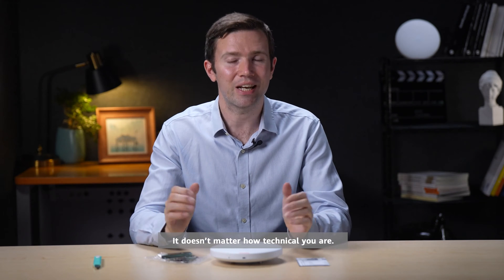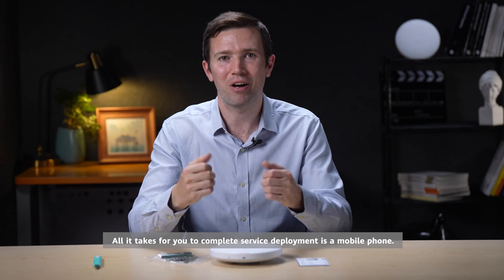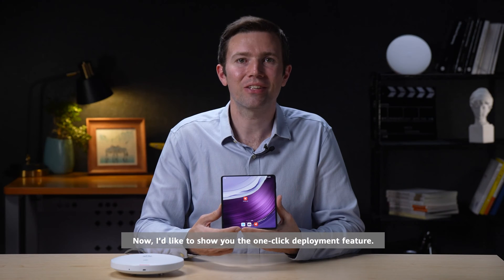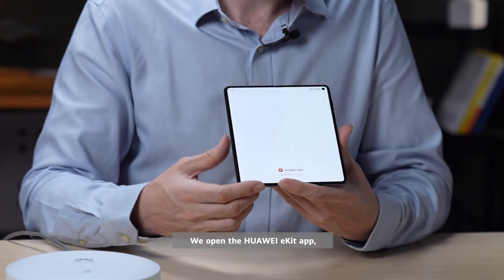It doesn't matter how technical you are — all it takes to complete service deployment is a mobile phone. Now I'd like to show you the one-click deployment feature. The device is powered on and we open the Huawei eKit app.